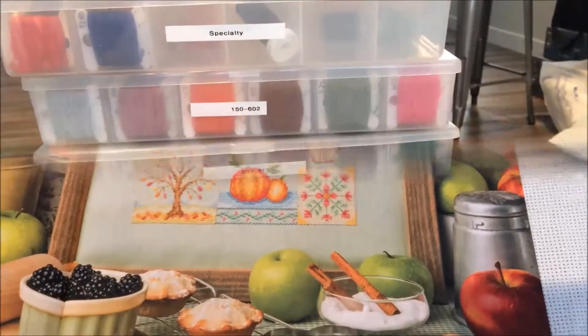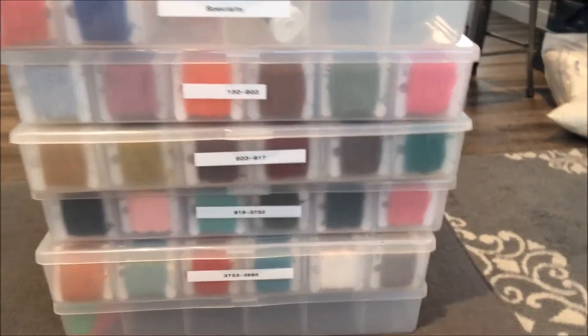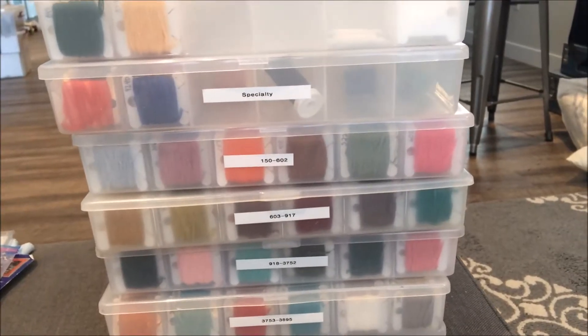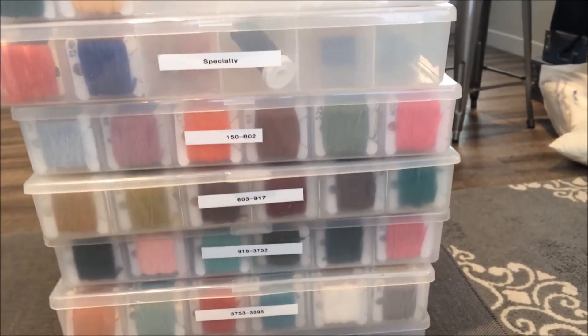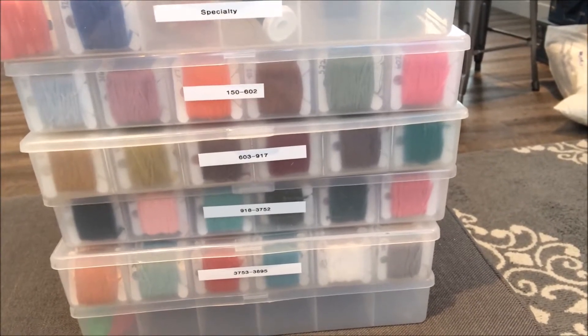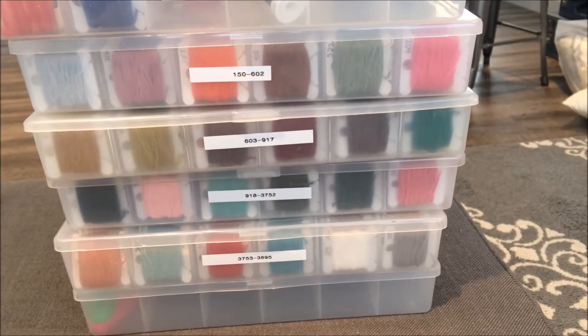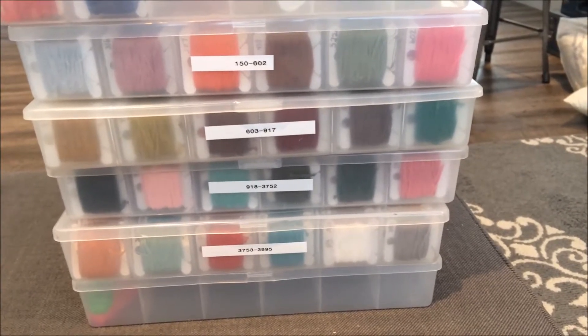I also wanted to pop in and show you how I've organized — or reorganized — my floss. The labeler ran out halfway through and I had to move a few things around, so the numbers aren't entirely accurate, but I can fix that easily enough once I get a new labeler tape.